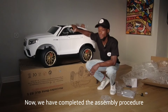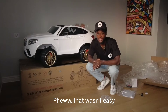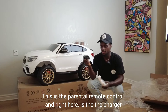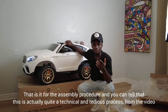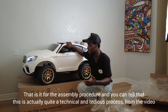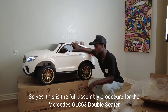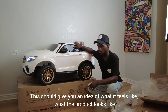We have now completed the assembly procedure and that wasn't easy. Here is the parental remote control and right here is the charger. As you can tell from the video, this is quite a technical and tedious process. This is the full assembly procedure for the Mercedes GLC 63 double-seater, giving you an idea of what the product looks like from the carton to the full assembly stage.